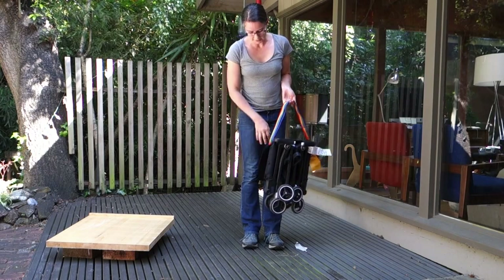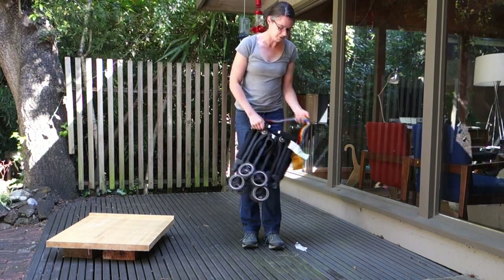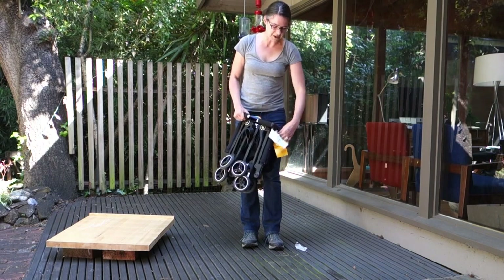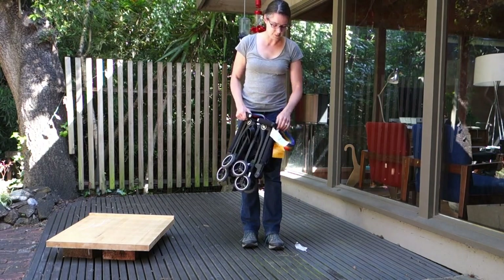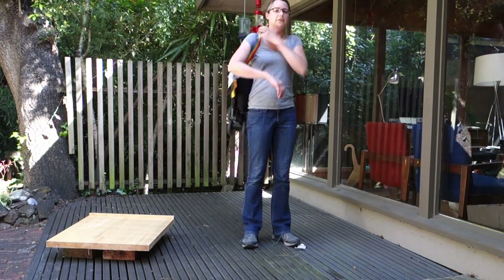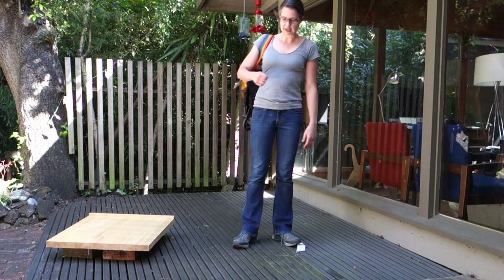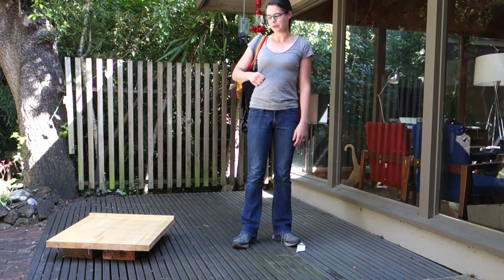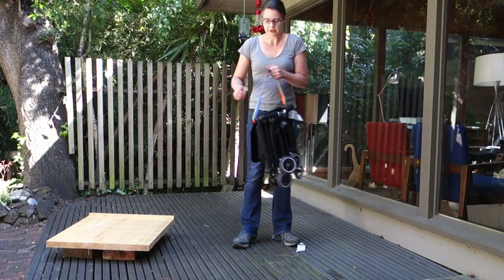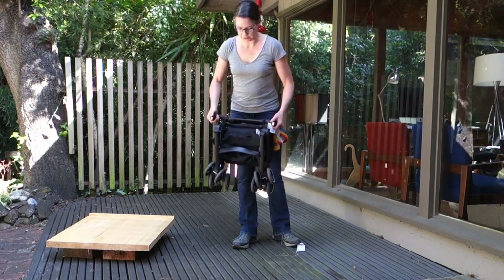Underneath the sunshade is a carry strap loop. Once the stroller is all folded up on itself, the weight of the strap is borne by the handles themselves, so it's not damaging the stroller in any way. At that point, you can just throw it over your shoulder and carry it. I carried it for quite long distances without any trouble at all. That's one fairly easy way of getting around the carry strap problem, but hopefully they'll fix it in future generations.